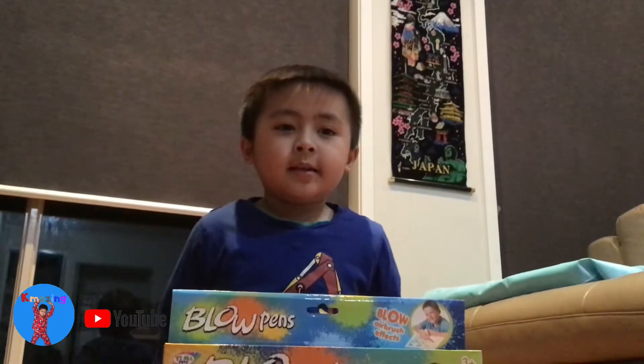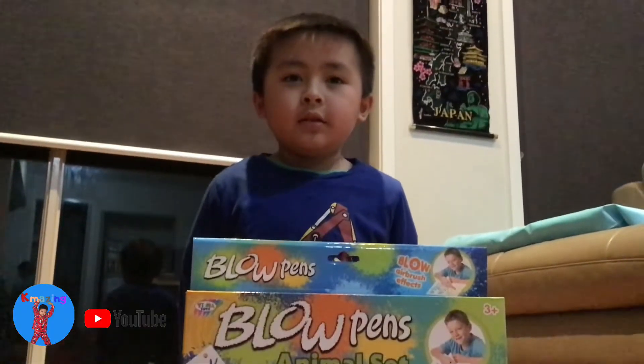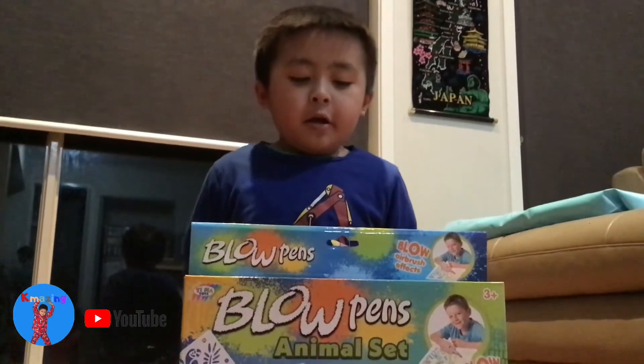Welcome to K-Amazing. Today we are going to play blow pens.